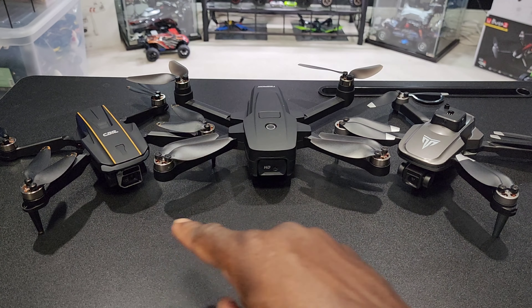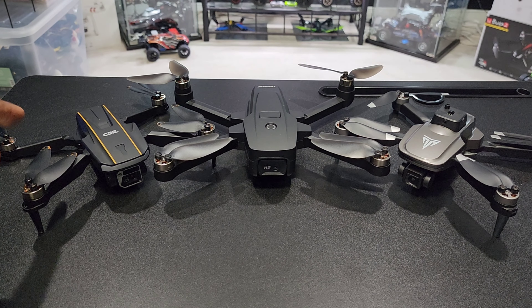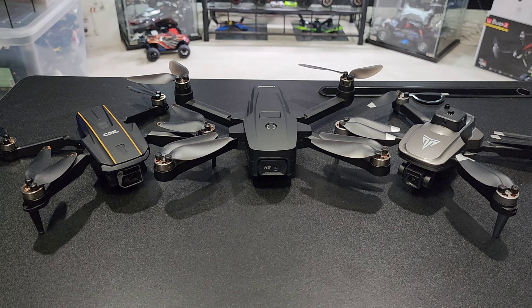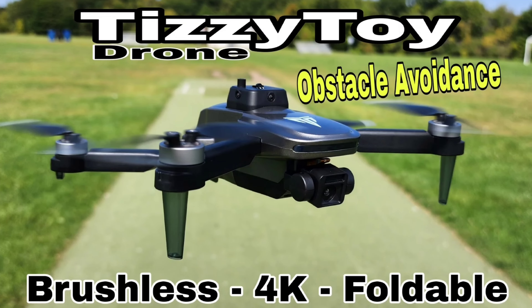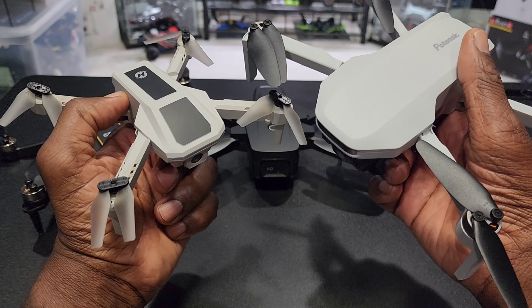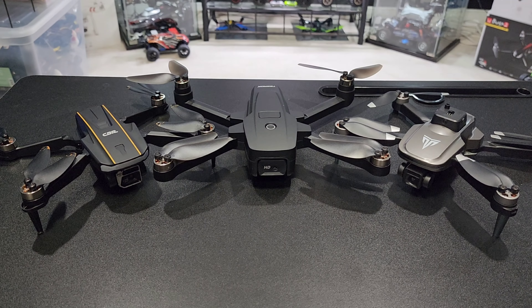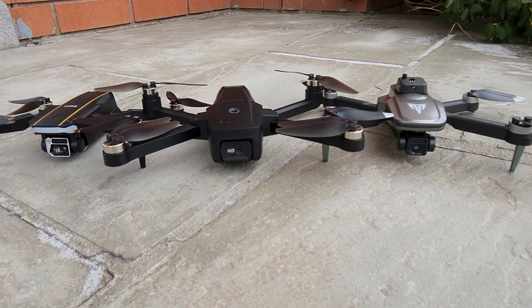Check it out — I'm here with the top three under-$100 brushless drones in my collection. On the left we got the Chubbery A68, in the middle the T-Rock T18, and on the right the Tizzy Toy. None of them have GPS or a gimbal. These drones sit between a Holy Stone toy-grade drone and a potency brushless GPS drone, but they're a little different in terms of performance and camera quality. I'm going to break down the specs for all three, then rank them from number three to number one.